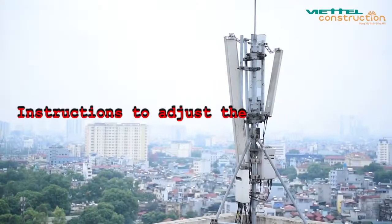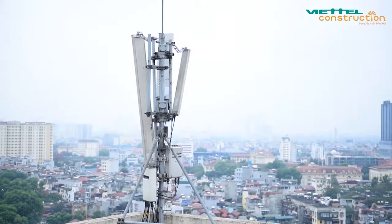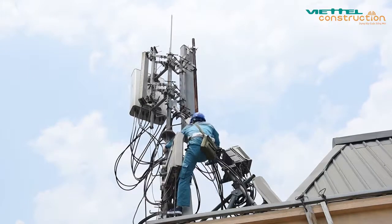Hi everyone! Antenna coverage is a very important factor that determines the network quality. The following video will show you how to adjust the antenna coverage accurately and to standard.